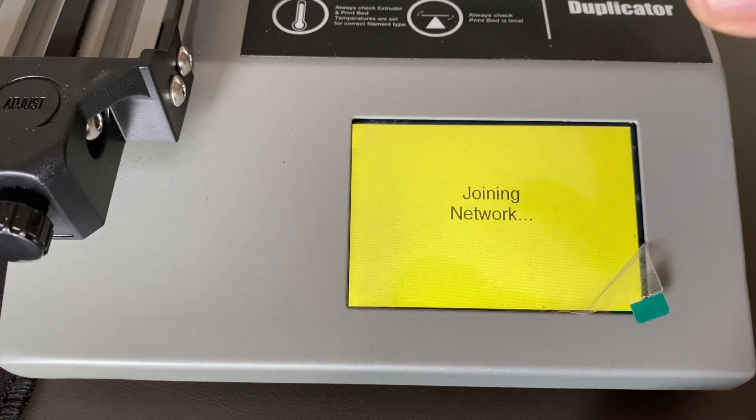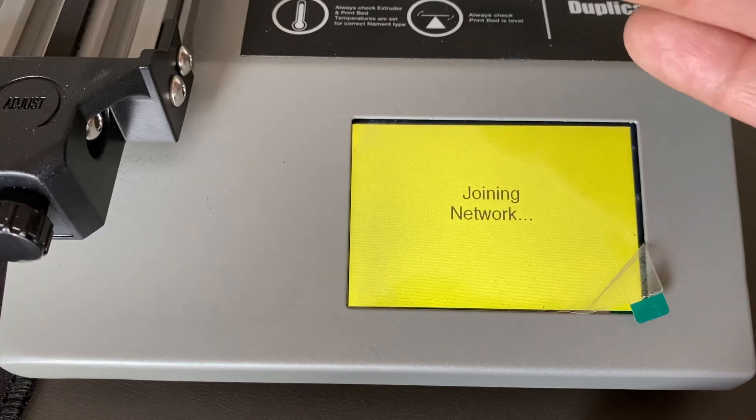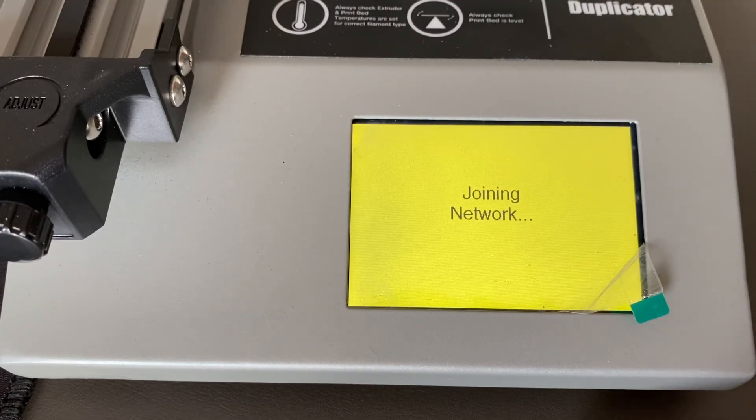This is how you disable the connection to your router. Thank you for watching.